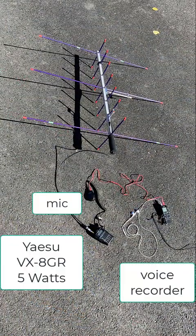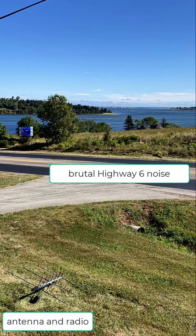In August I had a satellite QSL with Dave, Victor Oscar 1 Alpha Uniform, when he was in Newfoundland. And that's the image from PEI just moments after.